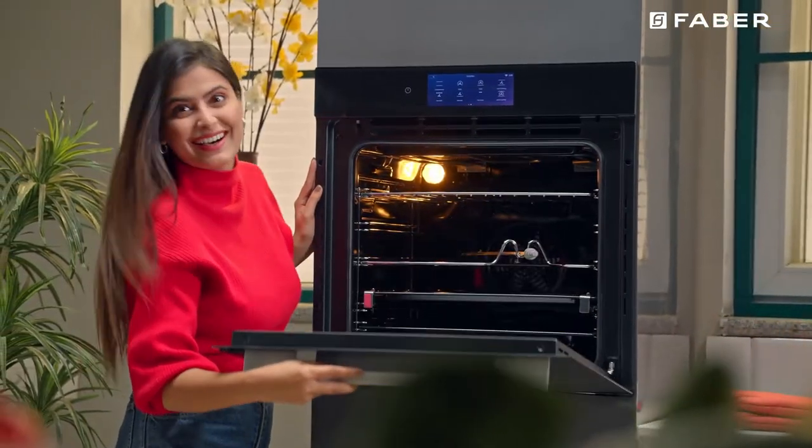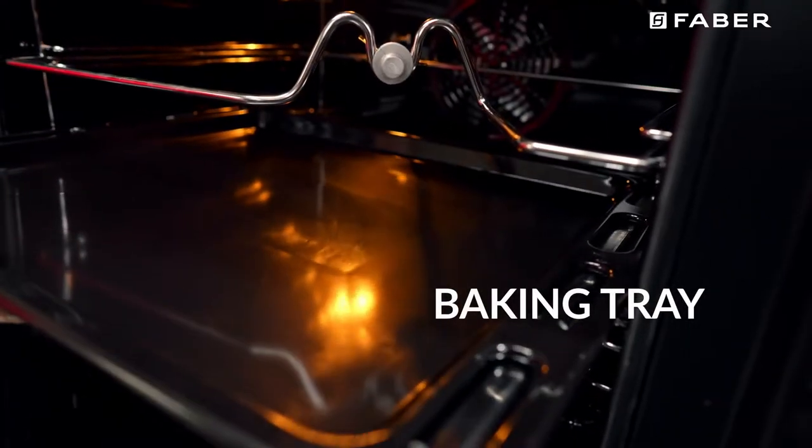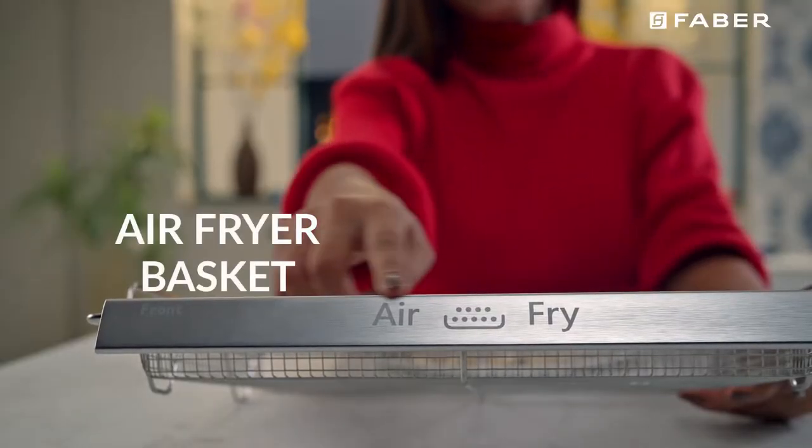The oven comes with accessories like the wire grill, wire roast, baking tray, deep pan, rotisserie spit, and an air fryer basket.